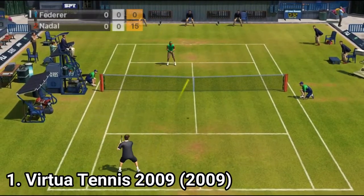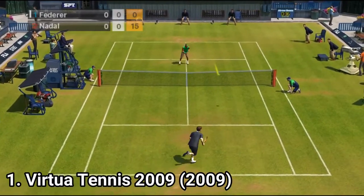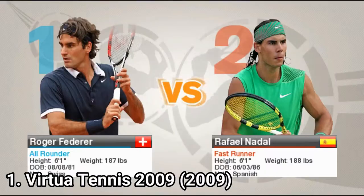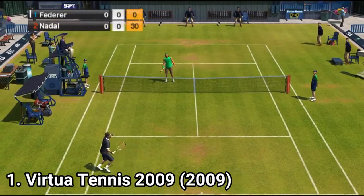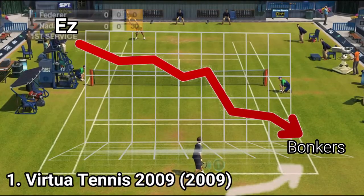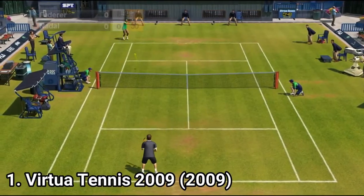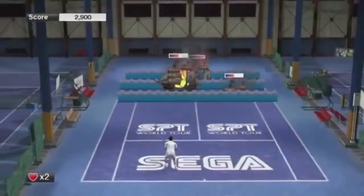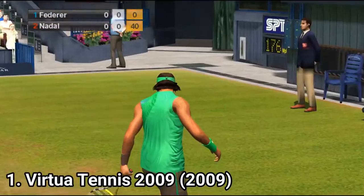Also, the game has some huge discrepancies in difficulty. While the created players don't challenge you that much, pro real-life players are tough — really tough — which is great for challenge-seeking people, but the difficulty curve isn't actually a curve in this game, it's more of a cliff. But all in all, the game is fun, the minigames are creative, and the tennis part of this tennis game is well done.